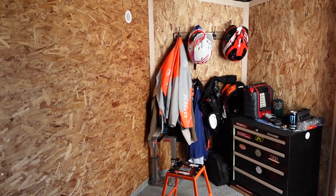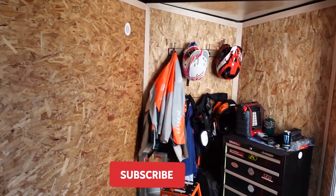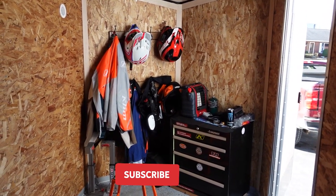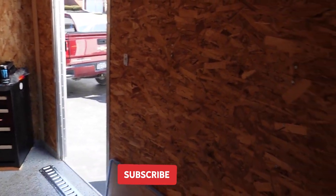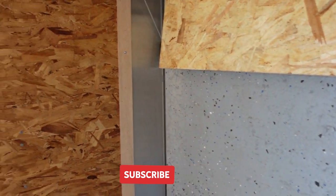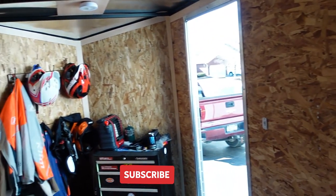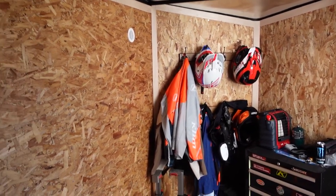Here's a quick look at the inside. I can easily fit my 300 XC and my son's CRF 110 at the same time. I can actually keep my son's Outlaw 70 in here too. It's got a lot of room — I could probably fit another two bikes in here as well.